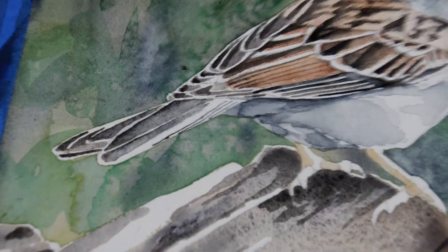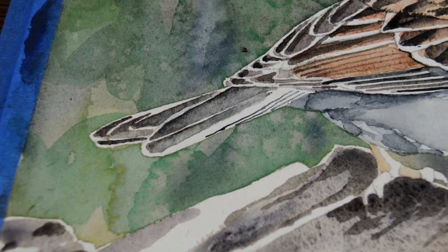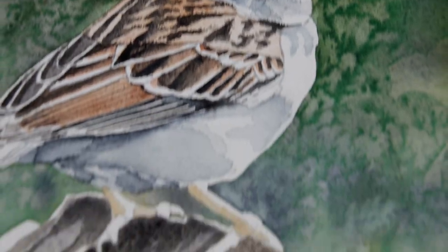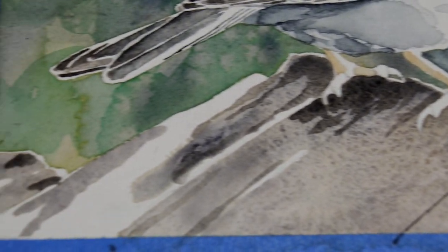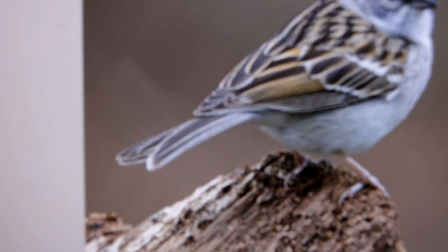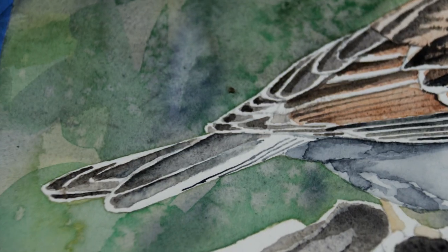Yesterday as I was painting the tail, I got a little carried away and painted over the white edge of one of the tail feathers. So first thing I'm going to do this morning is to reclaim that white paper. Here's my photograph and you can see the white edge on the tail feather there, which is missing on my painting, so we will try to rectify that.